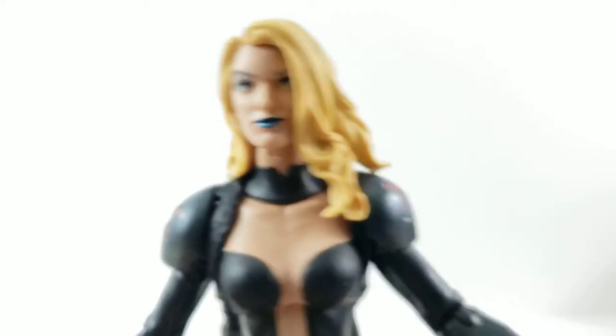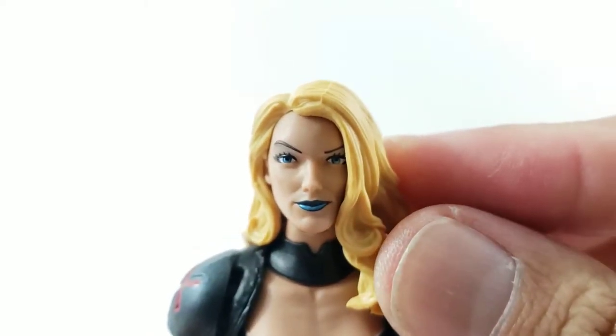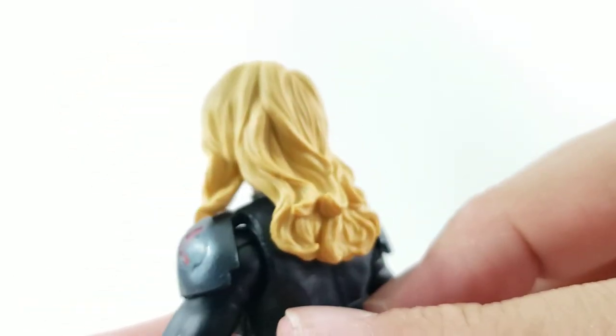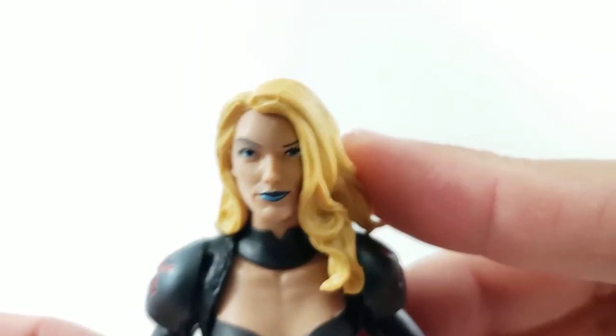Now checking out Emma Frost — the figure on the card has longer hair, she's got the blue lipstick, eyes again looking straight forward, looks good. I actually like the blue a little bit more than the pink, I'm not sure, I'll have to see how I feel. But so far I really do like the long hair, I think it looks really cool. She's got kind of a smirk on her face.